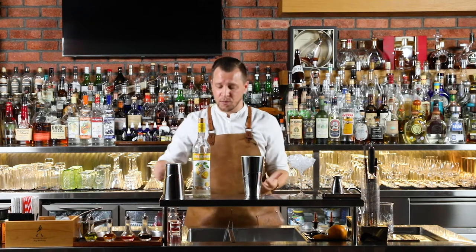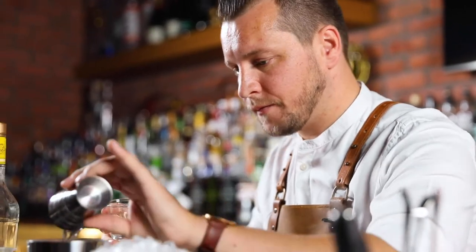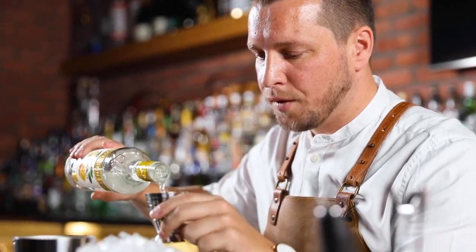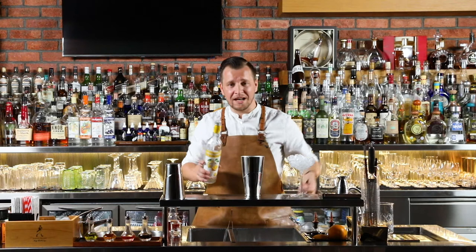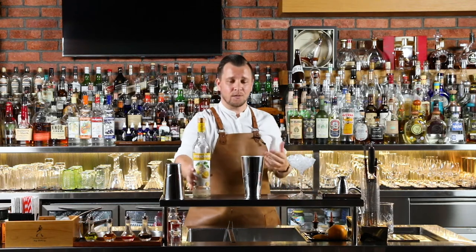We're now going to add the sweetener and I'm going to add 20 ml of triple sec. And finally, last but certainly not least, beautiful Stolichnaya vodka — this is a citrus vodka, as traditional with the Cosmopolitan. I'm going to add 40 ml. That's every ingredient in this cocktail. I'm going to shake it, double strain it and get it into our glass.